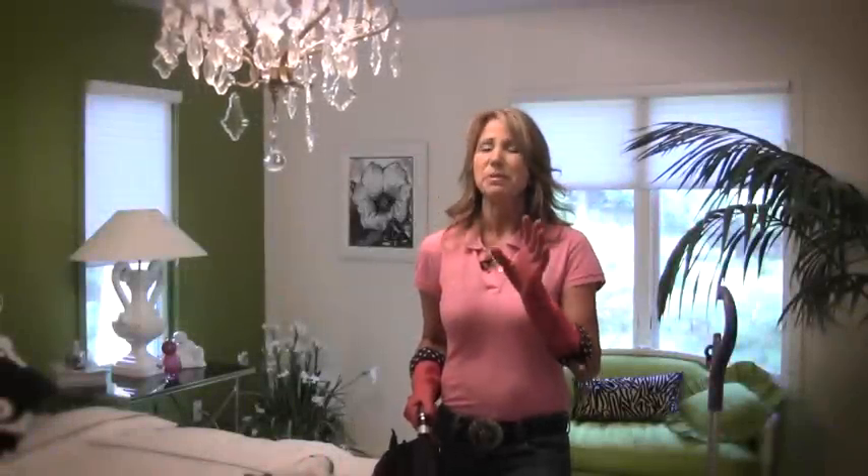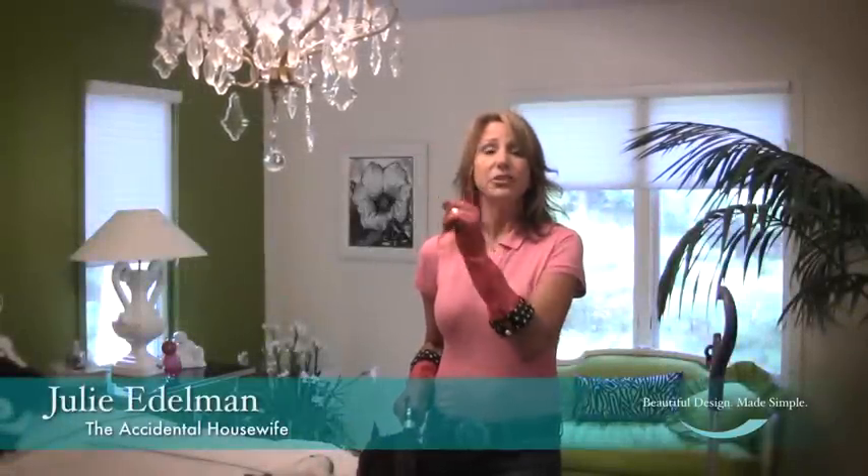One of my favorite tips for something that really isn't a lot of fun to clean, and is really hard to clean, is the chandelier. This also works for a ceiling fan.